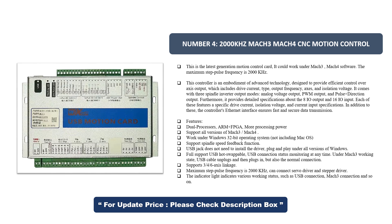USB connection status monitoring at any time. Under Mach 3 working state, USB cable can be unplugged and plugged back in and still maintain normal connection. Supports 3, 4, and 6 axis linkage. Maximum step pulse frequency is 2000 kHz. Can connect servo driver and stepper driver. The indicator light shows various working statuses such as USB connection and Mach 3 connection.